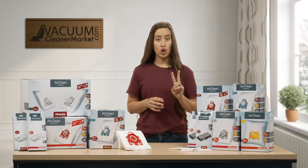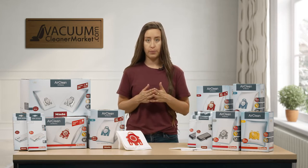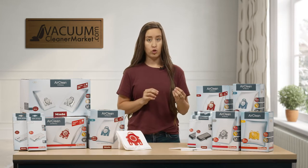All Mieles have two filters. They have a pre-motor filter and a post-motor filter. And then you have to decide which level of filtration that you would like to purchase. I'm going to start at the base level filtration.